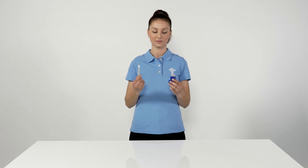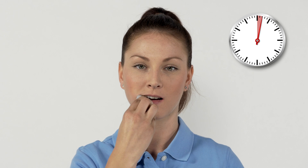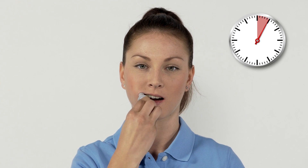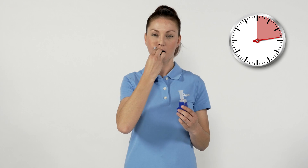To take a saliva sample, wipe the sampler back and forth for 10 to 15 seconds in the mouth, under the tongue, and in the cheek pouches. The sampler must not be sucked or chewed in the process. If the red indicator on the mouthpiece discolours before then, you can end the sample taking early.